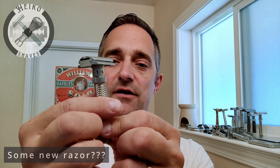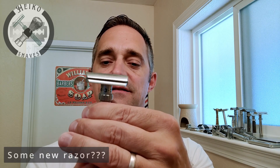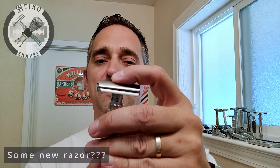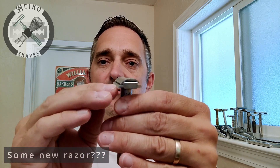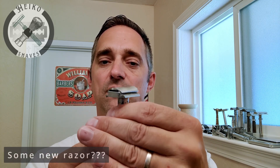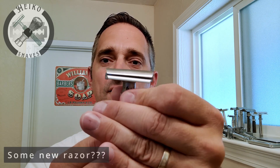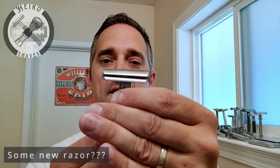The scalloping on the handle is different than on the Rex Ambassador, but overall the design is the same — typical two-piece construction. The top cap is different from the one on the Rex Ambassador, but the way to assemble and adjust it is the same: the closed comb goes up and down when you turn the adjuster, starting at one and going to six.